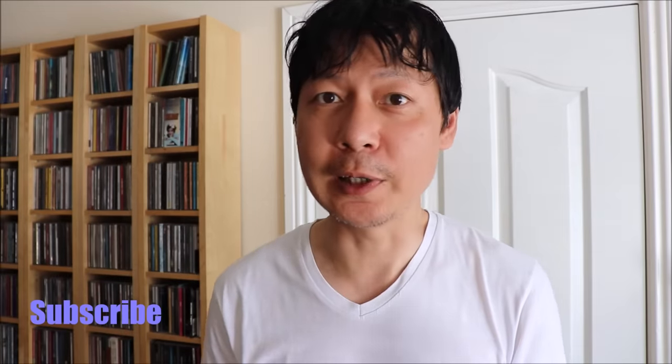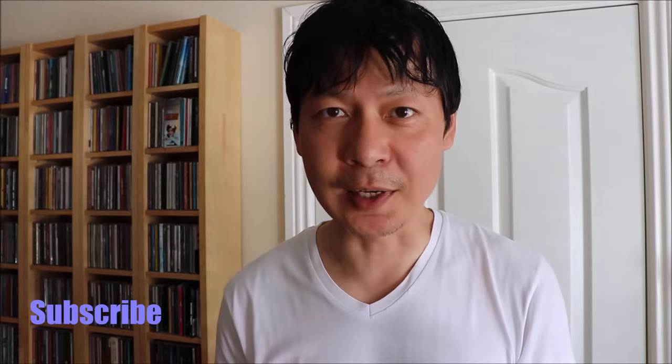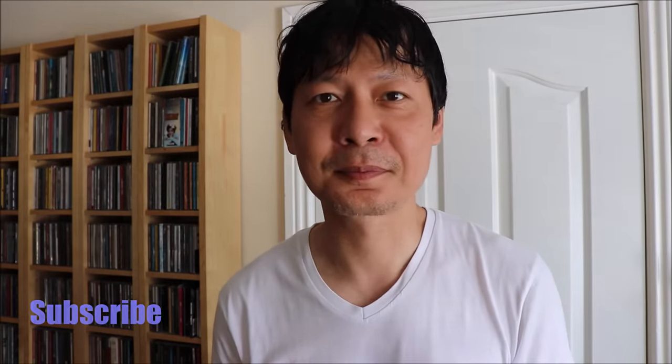So that's it for now, guys. Thanks for watching today's video. Please press the subscribe button if you haven't already done so, as it really helps me out. See you next time. Bye.